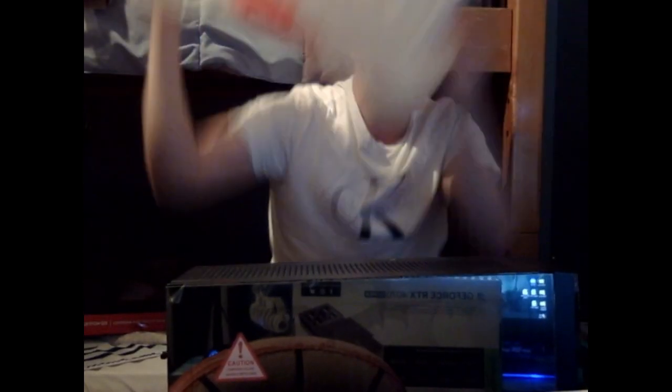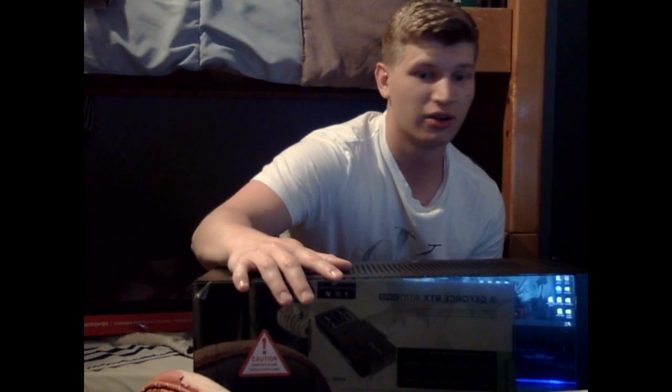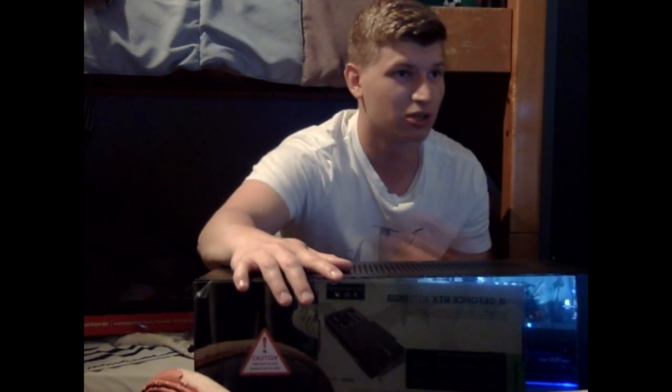I might not install the graphics card today — I might do that later because I want to do it in a controlled environment so nothing shocks me and nothing bad happens. But guys, holy shit!